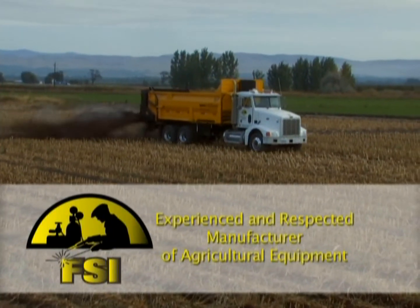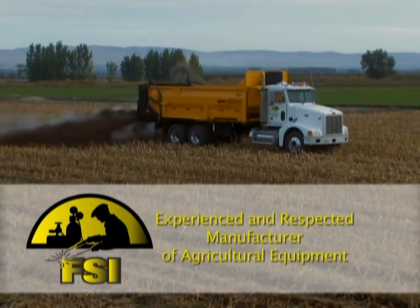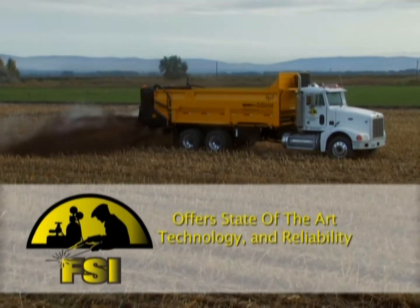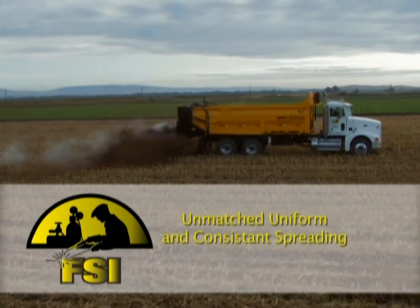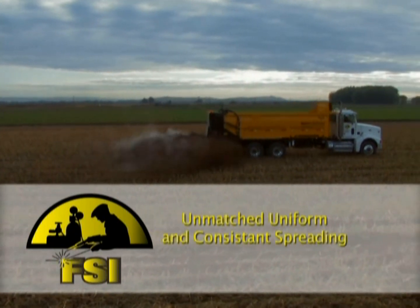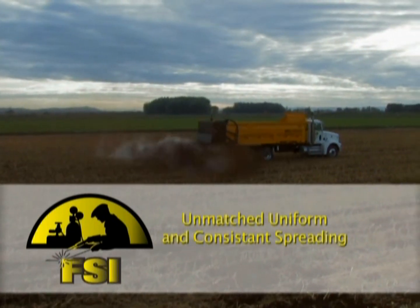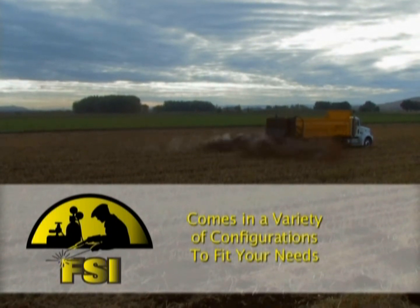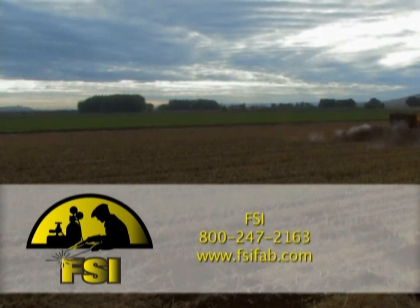FSI is an experienced and respected manufacturer of agricultural equipment offering national service. The FP2 EZSpread compost spreader offers state-of-the-art technology coupled with the reliability of proven systems and engineering. The FP2 offers a full range of important features including unmatched uniform and consistent spreading, and is available in a variety of configurations to fit your needs. Contact us today for more information, a quote, or a demonstration.